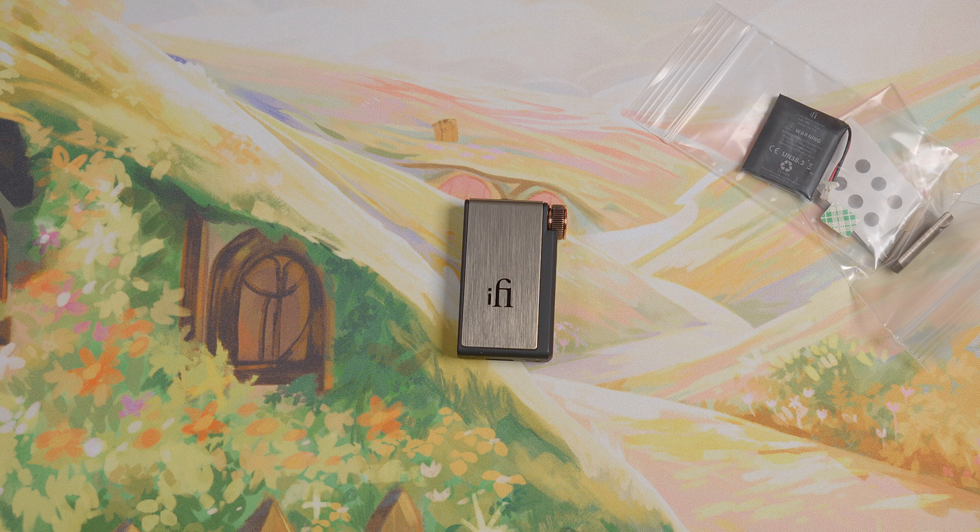So many things these days have built-in lithium batteries. By their very nature, batteries have a limited lifespan. So what do you do when the battery eventually dies? In some cases, there's not much you can do, so the product is basically disposable.